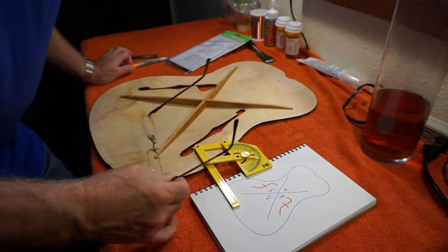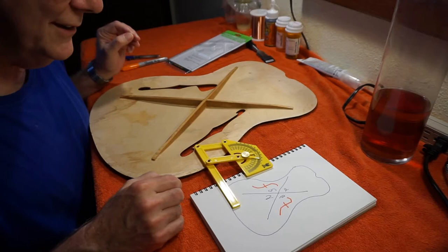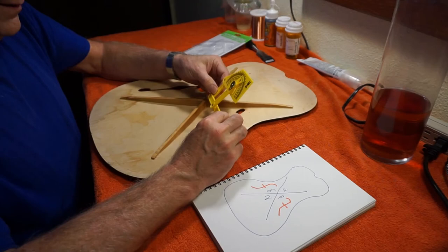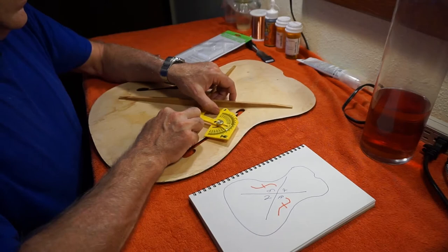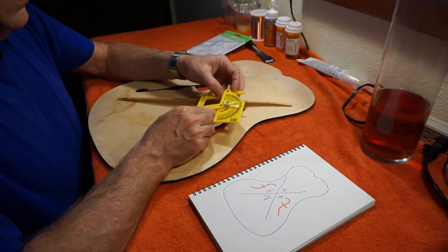I'll tell you a little secret: I have a master's degree in physics and I can't figure out how to measure the angle. There's another scale down there — I don't know what that one is. According to this one, it's like 60. No.